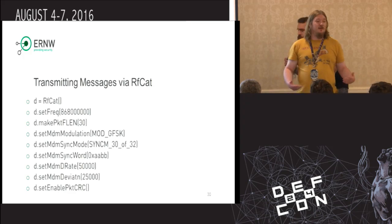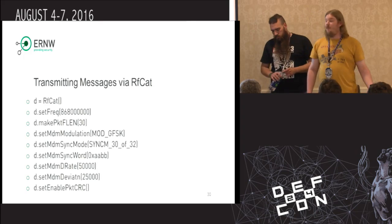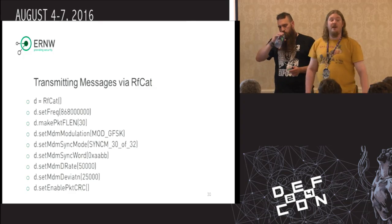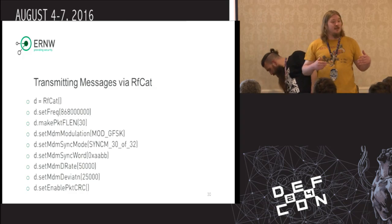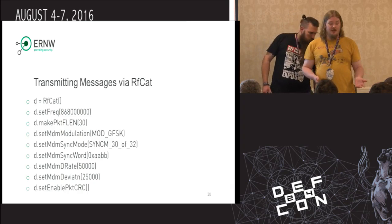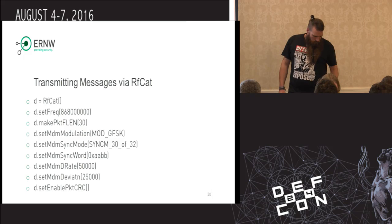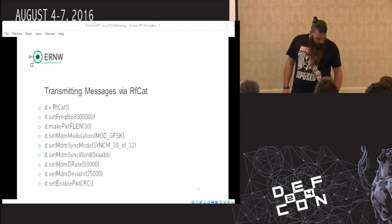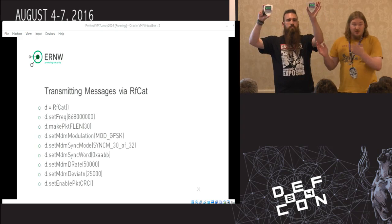Brian will show some demo. The data that we found out was essentially using a glossary and the Yard Stick One. You can use our aspect directly. We've got a small Python script which is the example that will then eventually transmit the message over the air which will then be shown on the display. As a quick demo, these are actually the devices that we have in front of us.